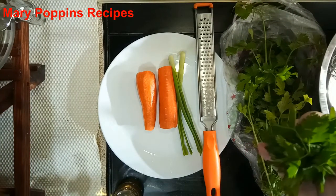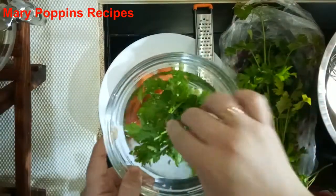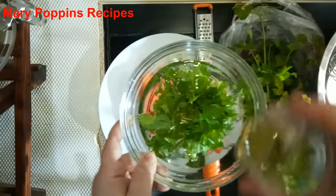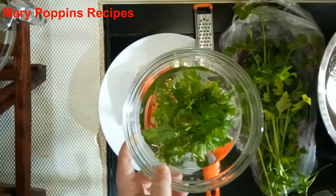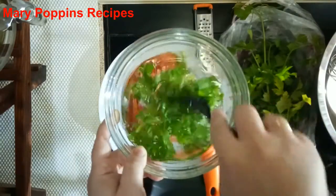Now we put the parsley leaves in the water with some vinegar to make sure the parsley will be as clean as we want.